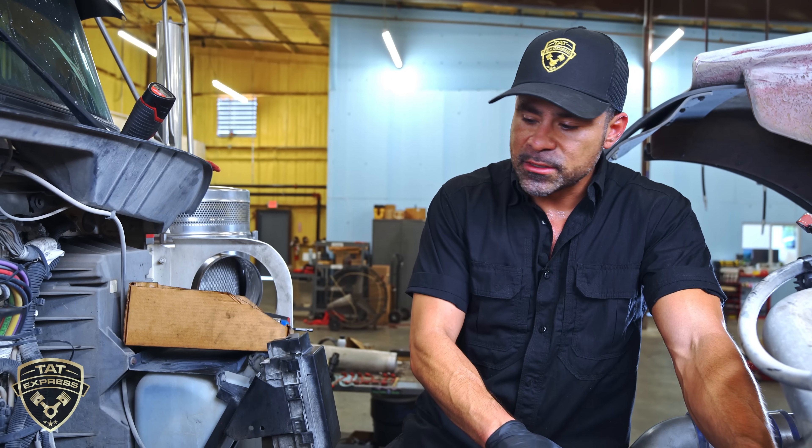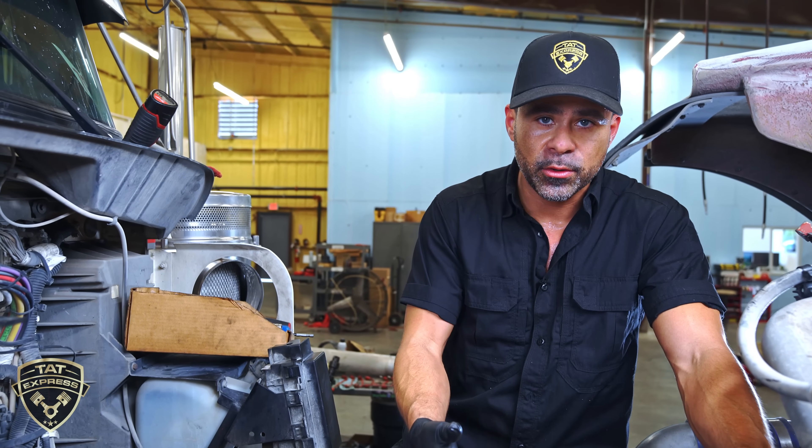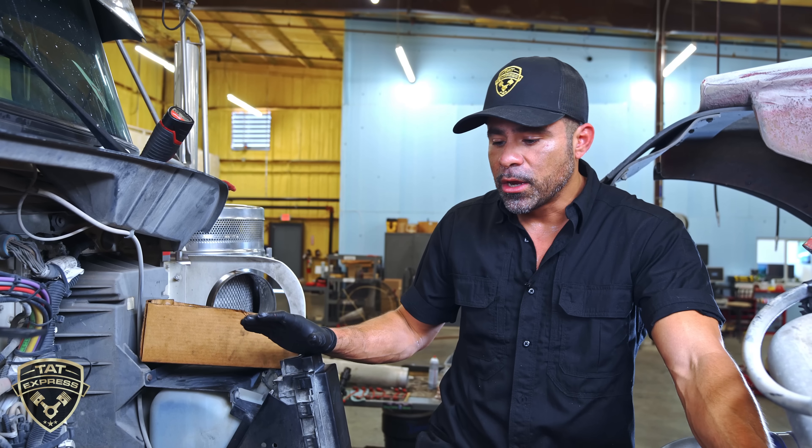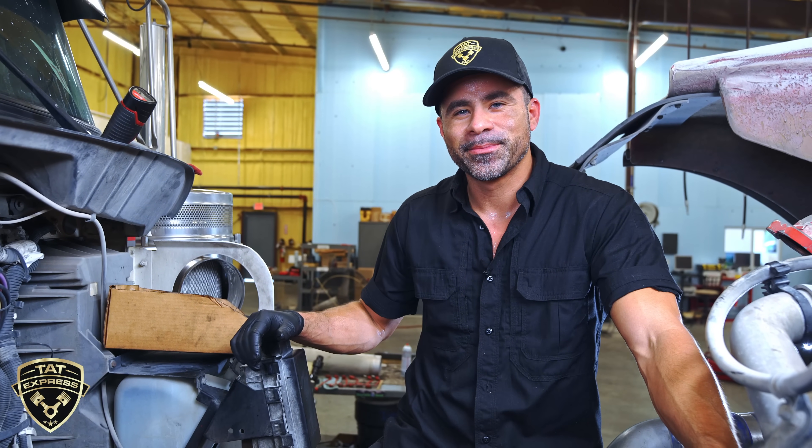We already got the new sleeves installed. We're going back together — we already tested it before we put the new injectors in. We pressure tested it. No leaks. We found the root cause, we fixed the problem, and now we're going back together with this truck.